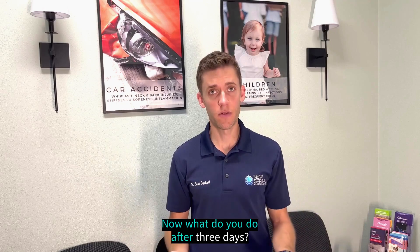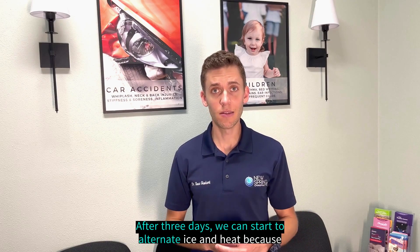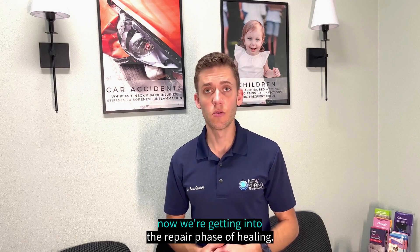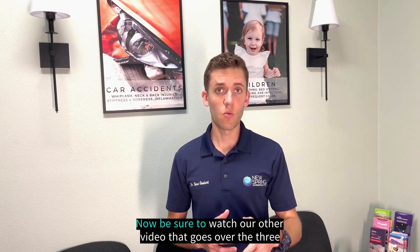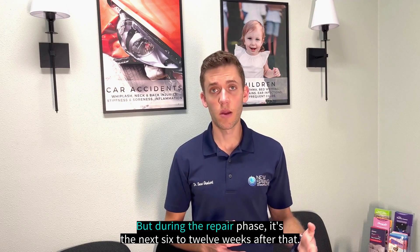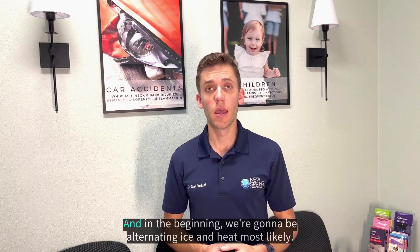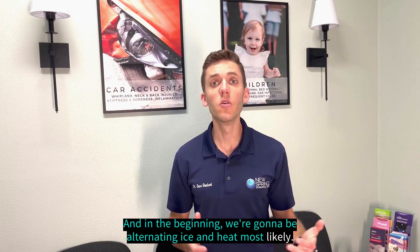After three days, we can start to alternate ice and heat, because now we're getting into the repair phase of healing. Be sure to watch our other video that goes over the three phases of healing if you have more questions, but during the repair phase — which is the next six to twelve weeks — in the beginning we're going to be alternating ice and heat.